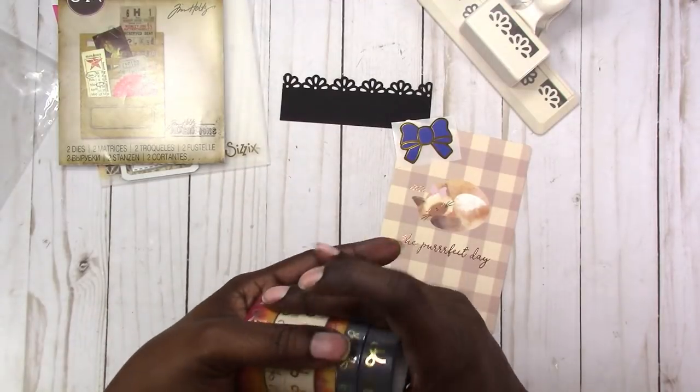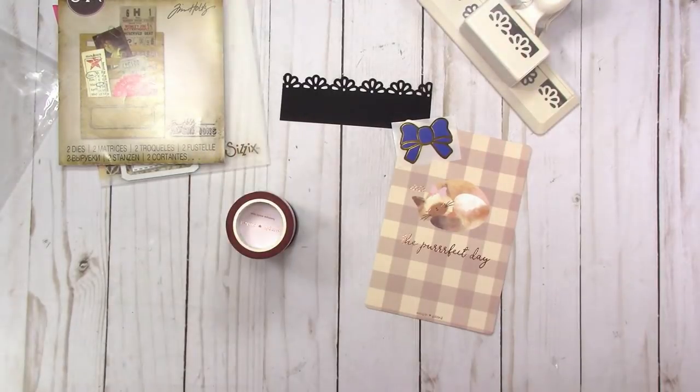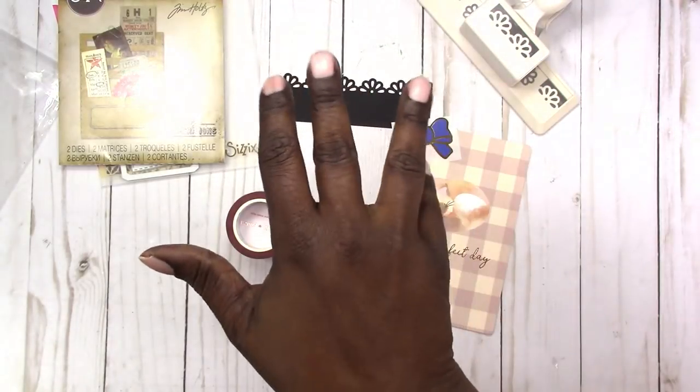That's it for this week's Wednesday's Haul! If you like videos like this, be sure to click the like button. If you haven't subscribed, please subscribe to the channel. If you have any questions or comments, please leave them below. Thank you for watching — I'll talk to you later, bye!